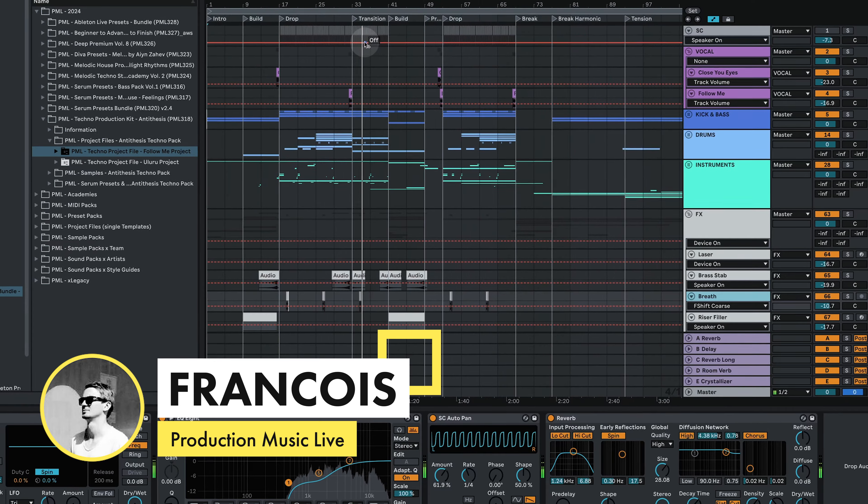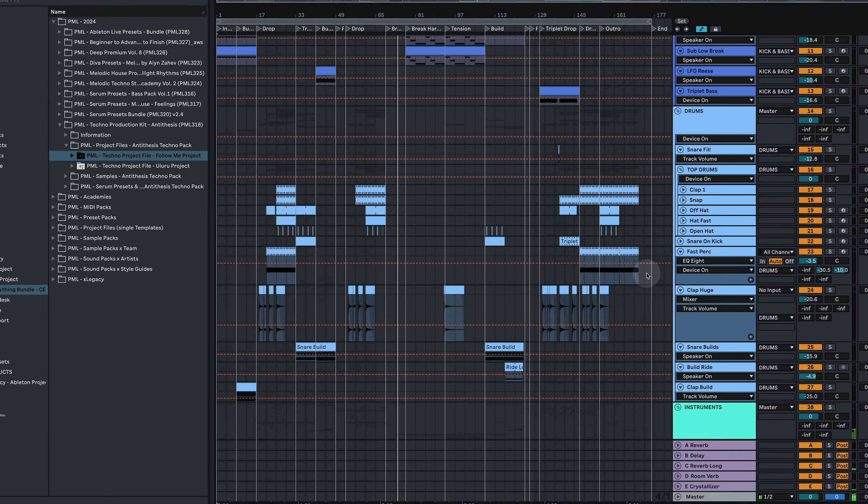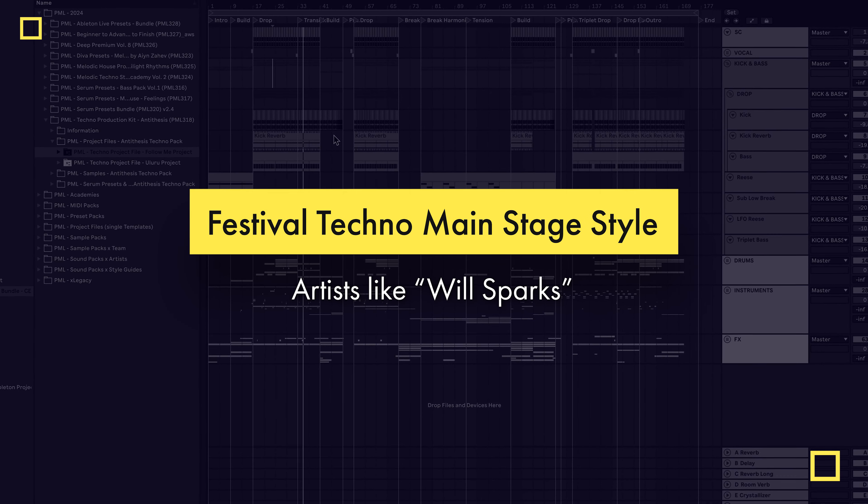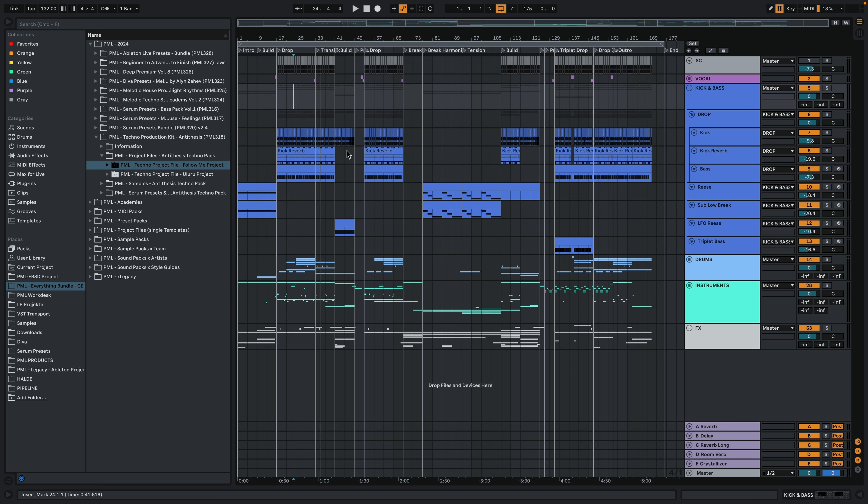Hey, I'm Francois from Production Music Live, today with producer notes. We are looking at this bouncy main stage festival techno type track in the style of Will Sparks - an Australian producer and DJ known for Melbourne bounce, high energy, major festival main stage vibes. We are reverse engineering a track from him called 'Blow Your Mind.'